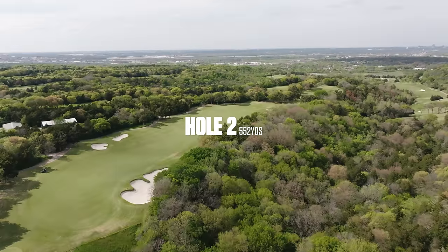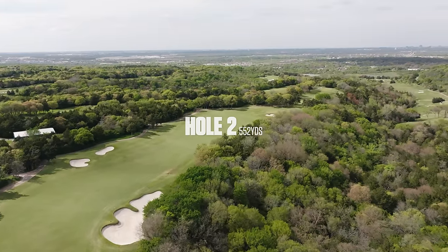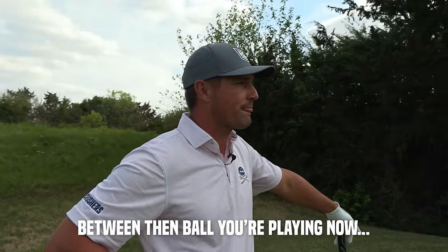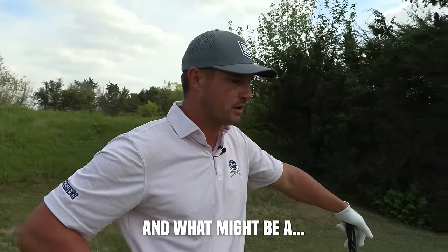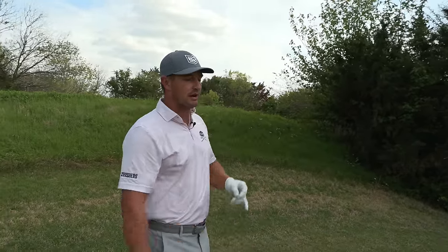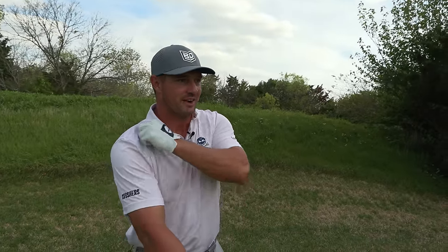Hole two, a dogleg right par 5 — one of the nicest looking holes on the course. What are the big differences between this ball and a rolled back golf ball? This ball just doesn't compress or transfer energy as well. My current ball transfers energy off the face a lot faster. The Titleist Left Dash versus the Nike One Tour — this ball doesn't transfer energy as well, it's softer, so it may spin a little more. I'm keen to find out.